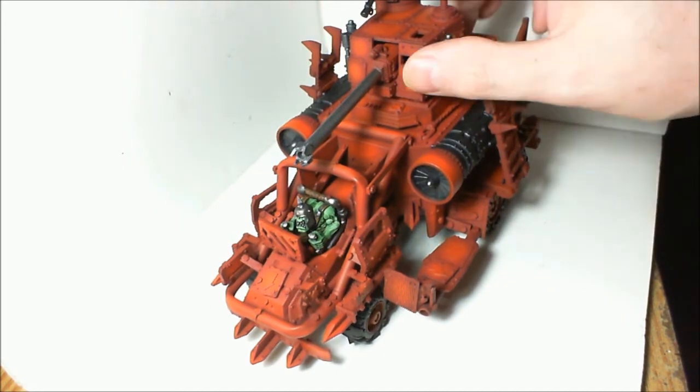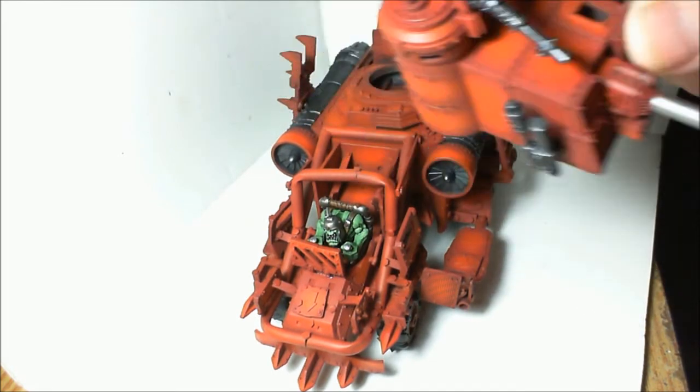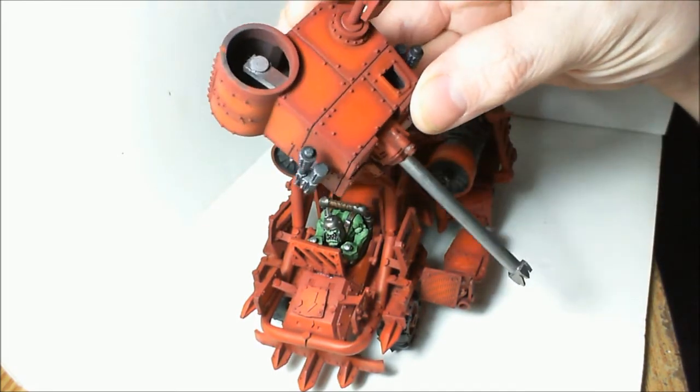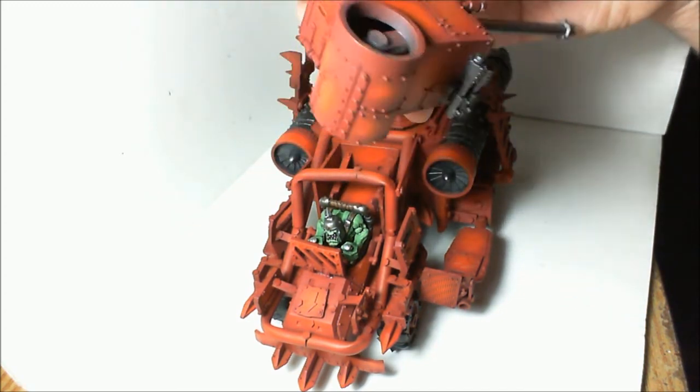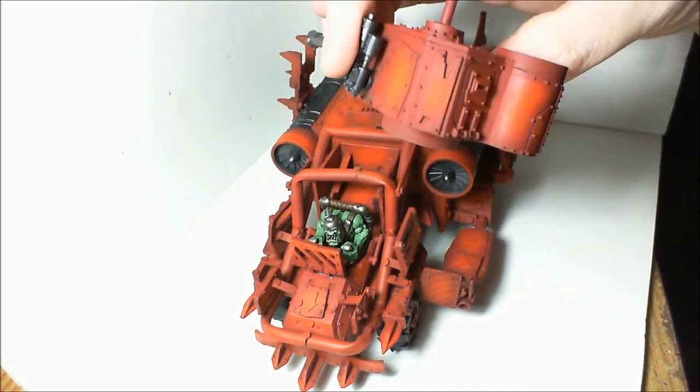I really like how the highlighting came out. I don't know how well it's going to come out on camera, but you can see on the top of the turret here — this was done with, it wasn't even done with a good airbrush.